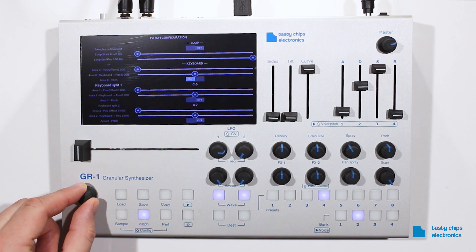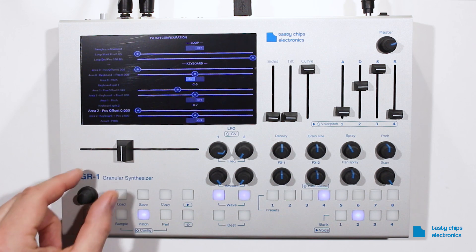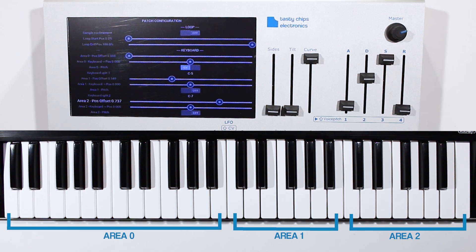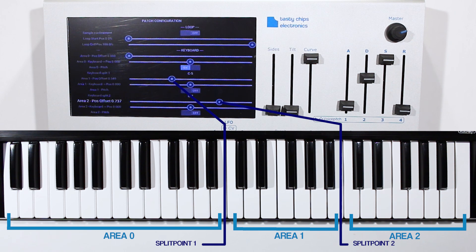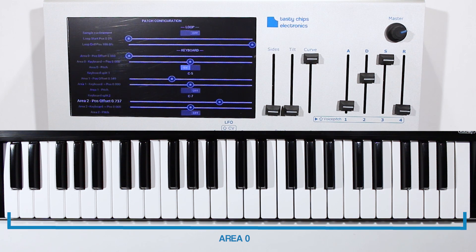With the keyboard split function, the play position can be distributed over the keyboard in ranges. The keyboard can be divided into a maximum of three ranges: Area 0, Area 1, and Area 2 — corresponding to left of split point 1, right of split point 1 and left of split point 2, and right of split point 2. If splits are off, everything is area 0.